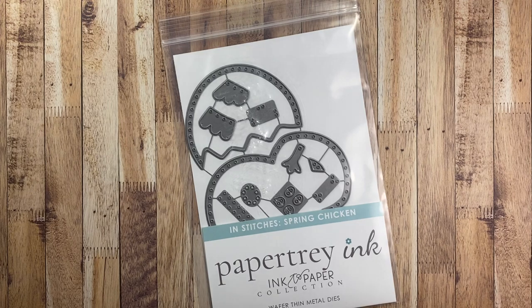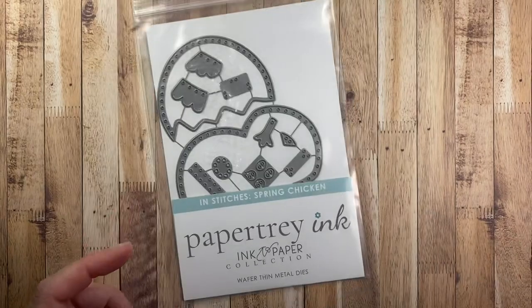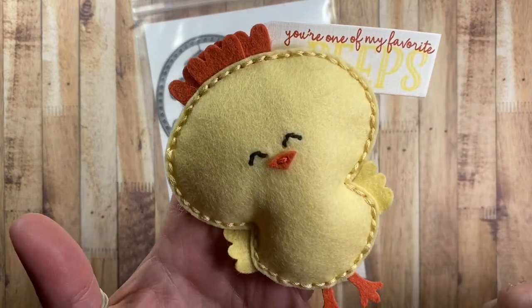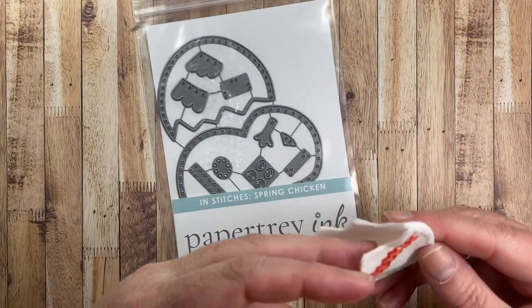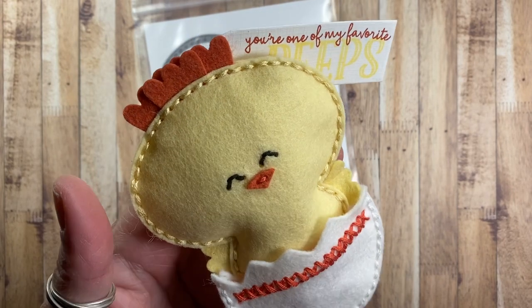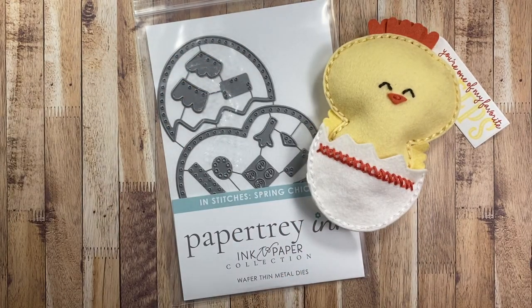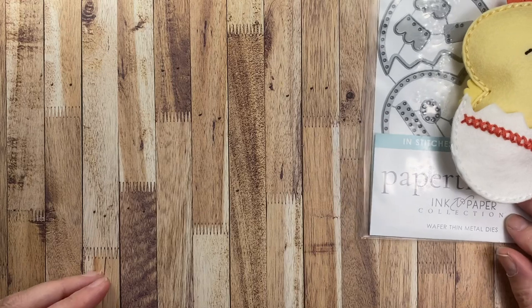I just wanted to catch up on a few things from last week. I did get my back ordered item from Paper Tree Ink. This is the In Stitches Spring Chicken die set that I had ordered last month — it was on back order. This die set was designed by Miss Marilyn G and it makes the most adorable little chick and the egg that she could hatch in. I just think this is the cutest thing ever. We actually won't be getting any baby chickens this spring — we're full up on the chickens in the coop — but we will be raising baby pheasants again, so that will be kind of like my baby fix for the spring. Thank you for designing it, Marilyn. I'm excited to have it.